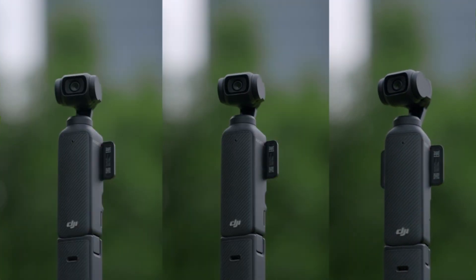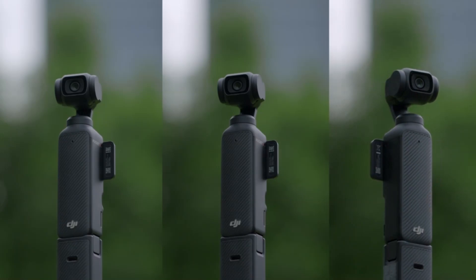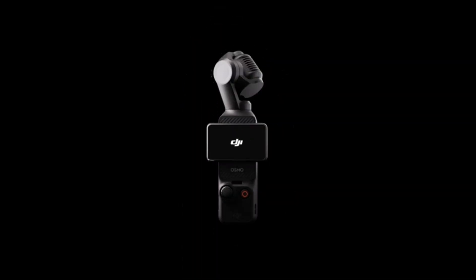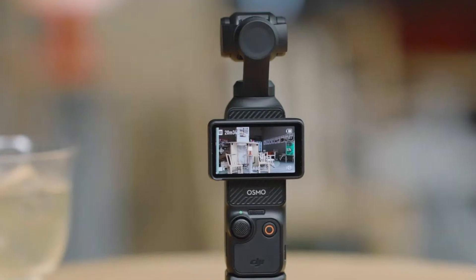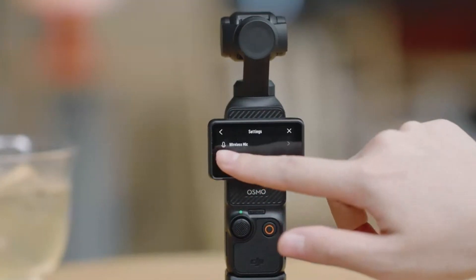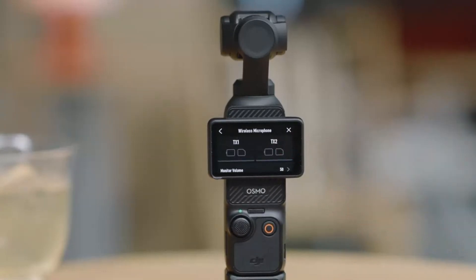It also works seamlessly with electronic image stabilization (EIS) for added precision, making it ideal for capturing cinematic shots. The gimbal's responsive movement allows for fluid transitions, enhancing the overall video storytelling experience. This combination of hardware and software stabilization sets the Osmo Pocket 4 apart from many competitors in its class.